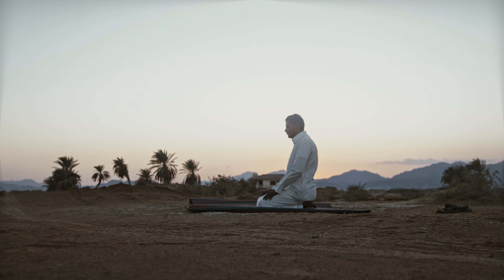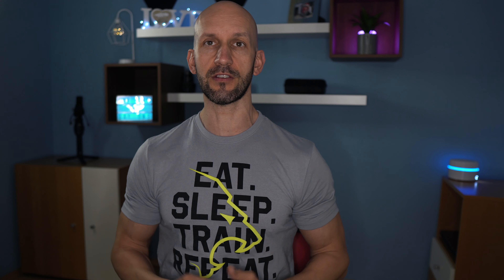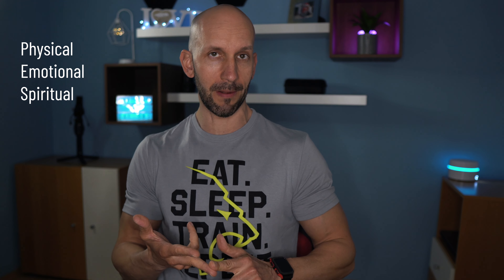Ramadan brings a profound shift to your daily routine. It influences your physical, emotional, and spiritual well-being.